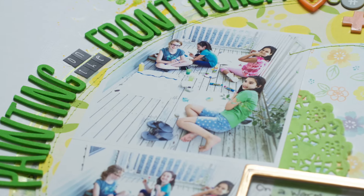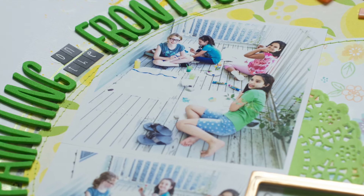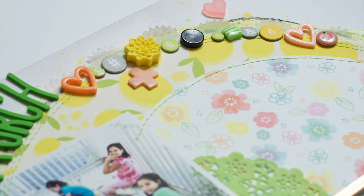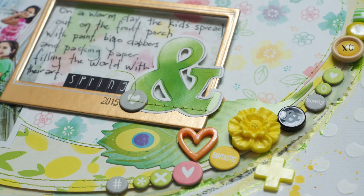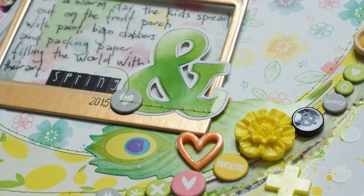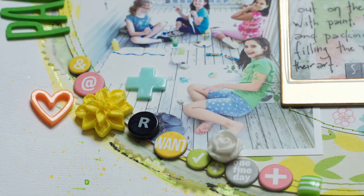Here are the close-ups. I hope you guys enjoyed this process and I hope that you enjoy scrap lifting your own layouts — whether you just started scrapbooking or you've been doing it for a couple of years, pull out some of your old albums and pick a layout to scrap lift yourself. Enter it over on our Facebook group in our National Scrapbooking Day challenge. Take care and have a really great scrappy day.